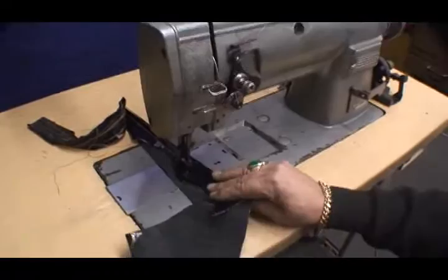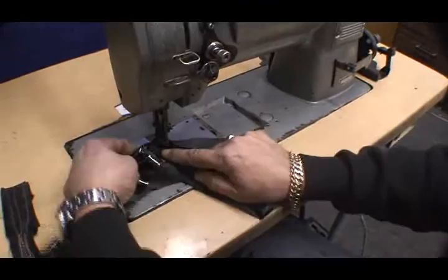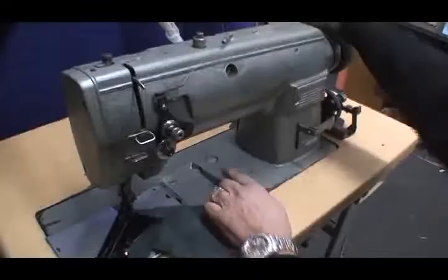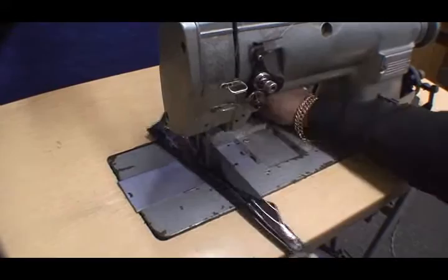As you can see, big stitch and also small stitch — just by pushing a button and turning your wheel back you can change your stitches. Very smooth machine, very solid, and very quiet, as you can see.